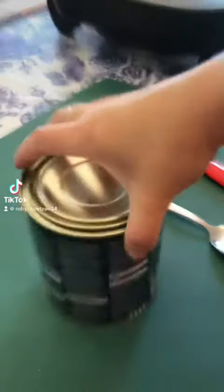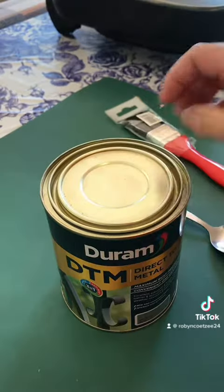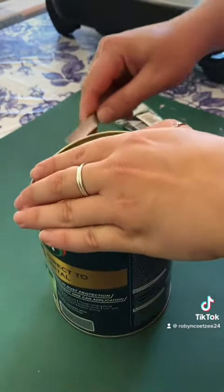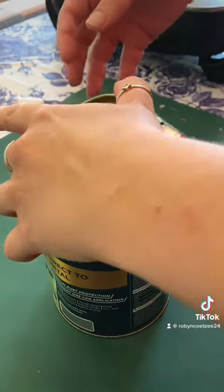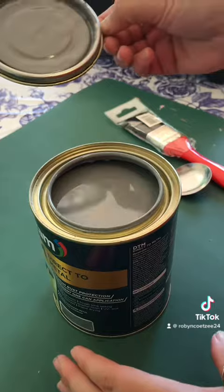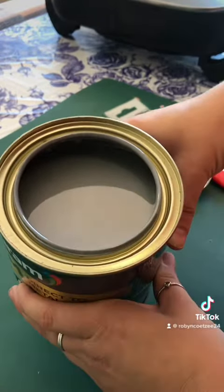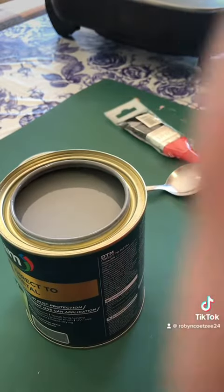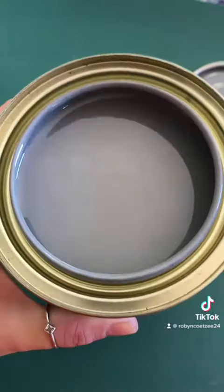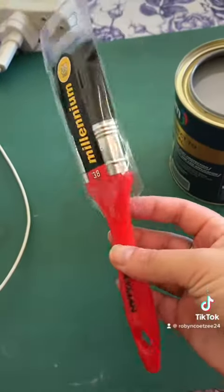Hello everyone, I hope you guys are having an awesome day! Guess what I did today — I painted my backsplash in my kitchen area. This paint is actually intended for metal only. We painted our outside furniture and I loved the way it dries so glossy and so thick, so I thought why not paint my backsplash, because I don't have money to retile and all that.